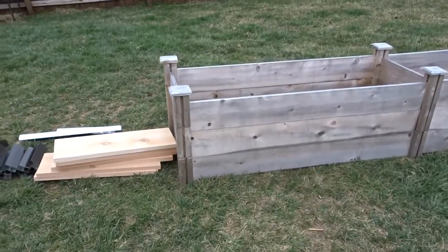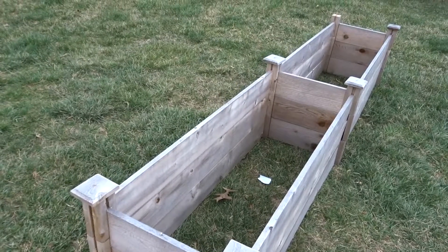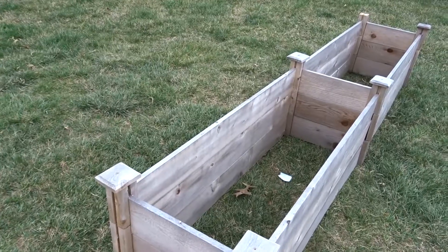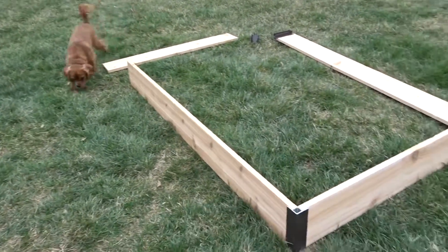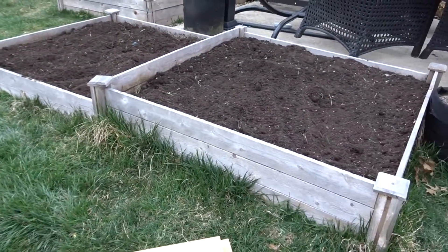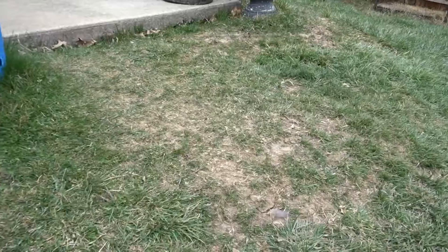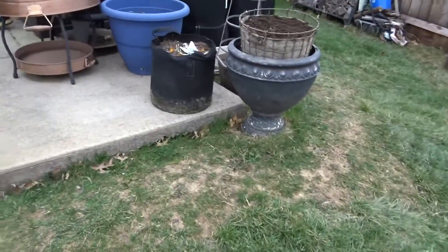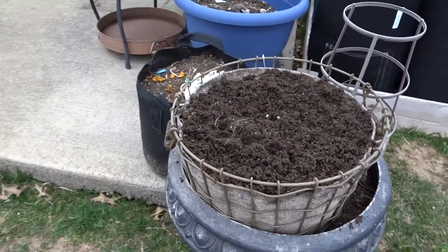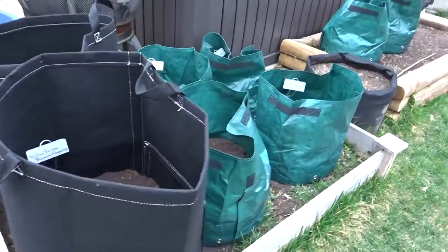I have this two-by-eight from last summer that I never used, so I'm probably going to use it solely for tomatoes, not sure yet. Once we get this one together on another day, things are coming along really well. I got the lettuce planted today, and I haven't gotten all of my grow bags and containers set up, but there were only a few left out here.